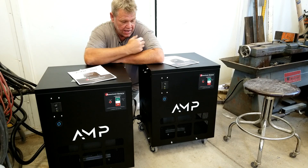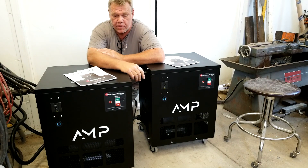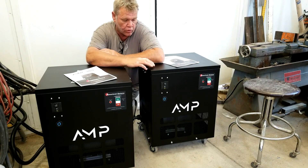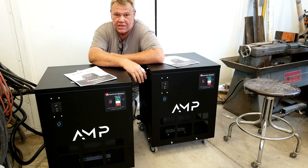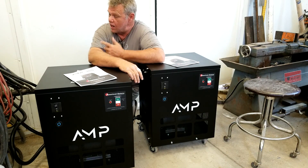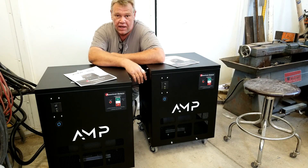Hey guys, welcome to Bar Z. My name's Stan, and today we got two of the prizes in for the upcoming summer bash. We got a 10 horsepower rotary phase converter — it's the AMP model by American Rotary — and we got a five horsepower version. These are gonna be given away at the summer bash. I pulled them off the skid, took them out of the box, plugged them into a welding outlet, and they're plug and play — just fire them up.